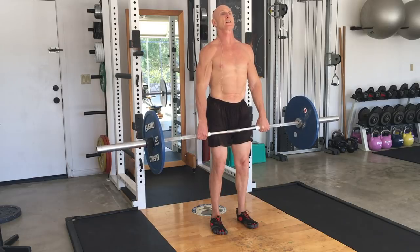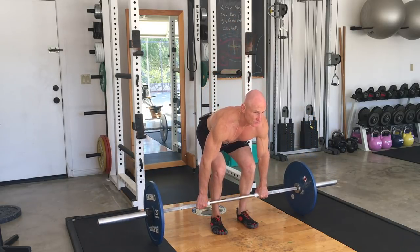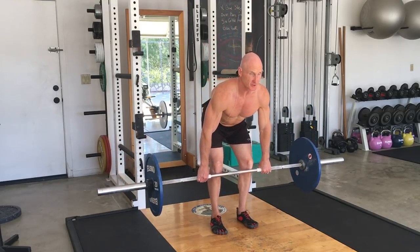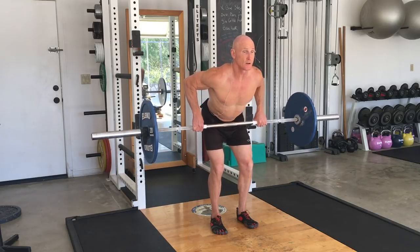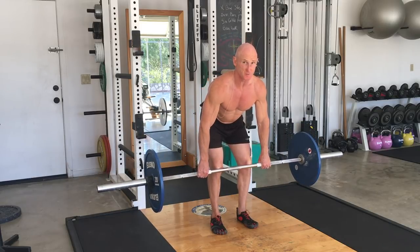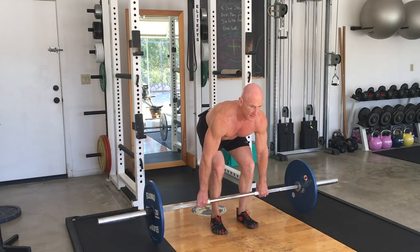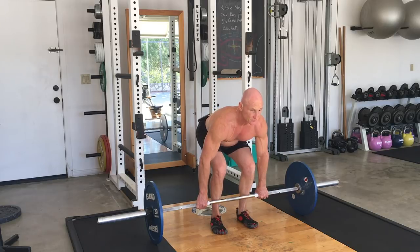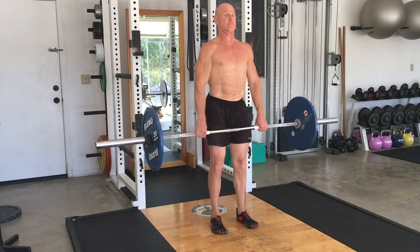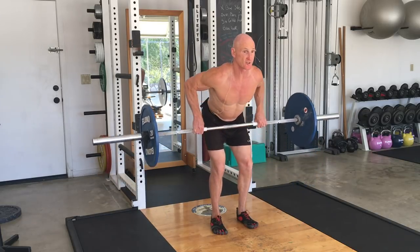Now I'm going to exhale on the way down through pursed lips to keep tension in the core. Inhale, activate the core. Now bend over till the bar just passes your knees. Inhale, row, exhale, inhale, exhale. And while you're doing this, your feet should be balanced between the balls of the feet and the heel — you shouldn't be pulled forward. Then you set the bar down, do another deadlift, just past the knees, and just pull the bar to where it naturally comes to your body.